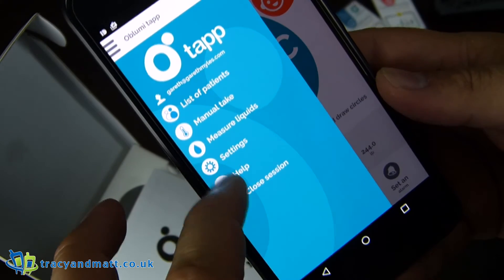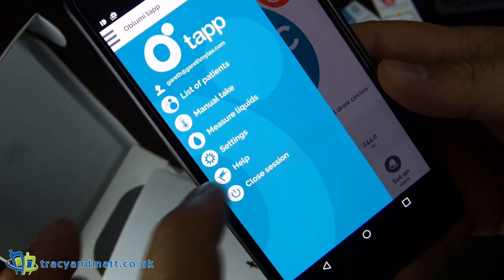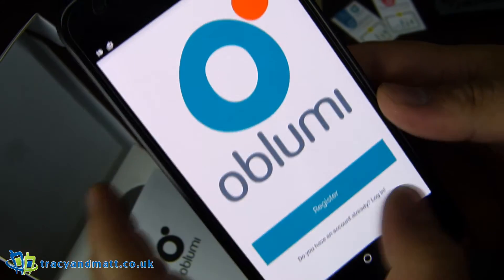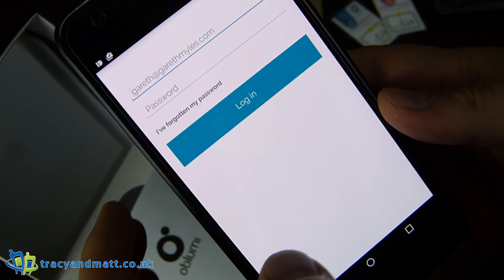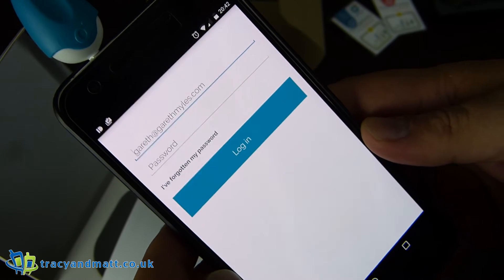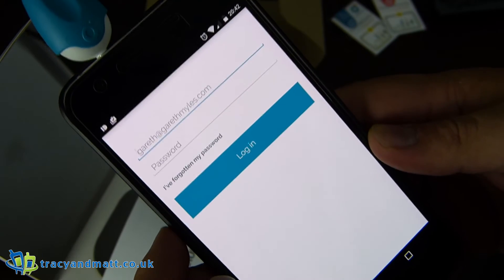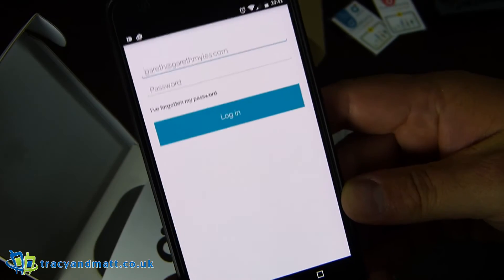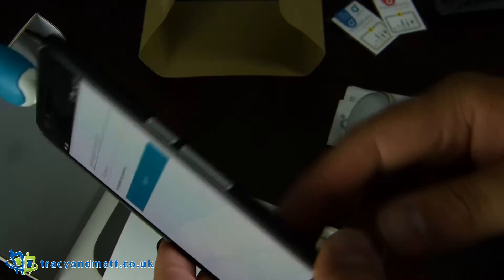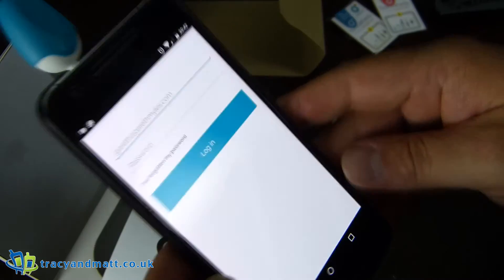Then settings, which we've already been in, help, and close session. I take it close session just quits — and it logs you out. So that's handy in case someone picks up your phone and manages to get access — they won't have access to medical records that might be stored here for children that you're looking after.